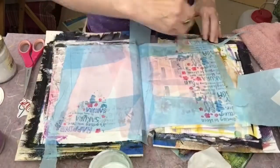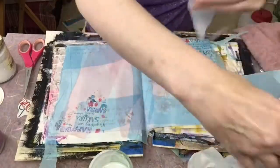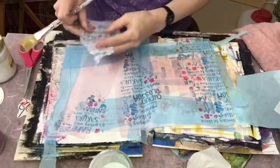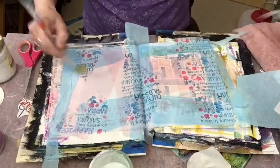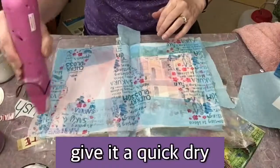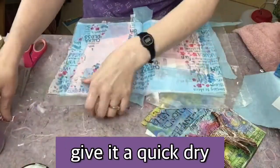If you have some heavy gel medium, you want to thin it down. You don't want to use something that's really heavy — if your stuff is heavy, thin it down; if it's nice and thin, you're good to go. And don't brush too heavily on top or you will tear the tissue. I tend to do that at least every time I do this. Give it a quick dry.